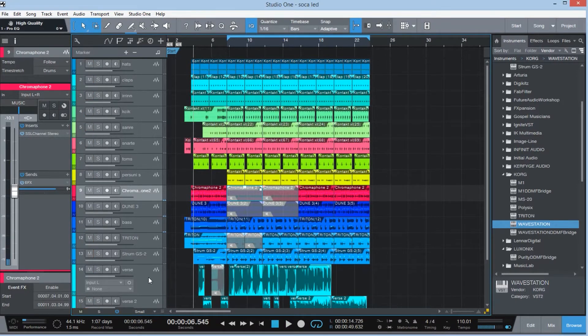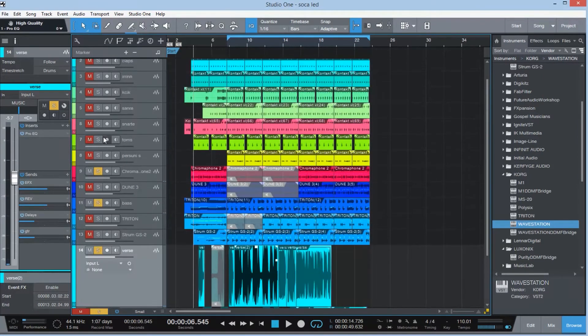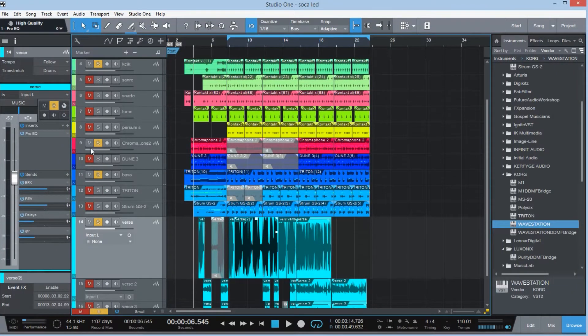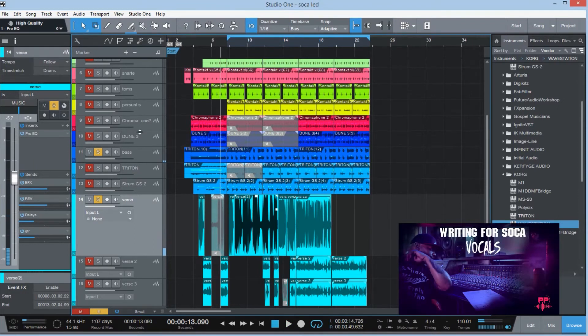I'm going to bring in the verse line here, so this is the part where you hear the intro. Let me mute the guitar and bring in just the kick drum. The lyric is: give me the verse. I'm going to play that part and break it down for you guys. I'm starting off with the words, 'give me the verse.'